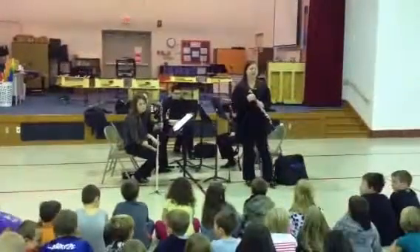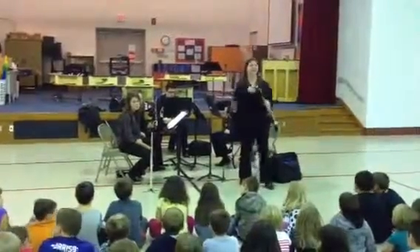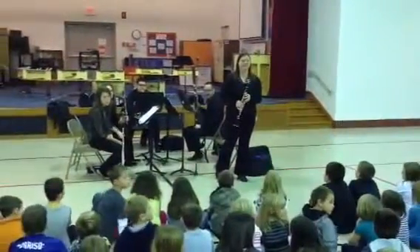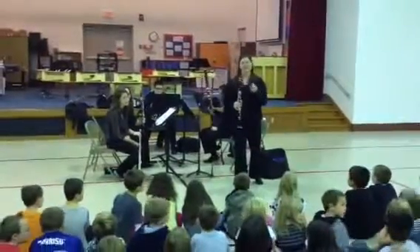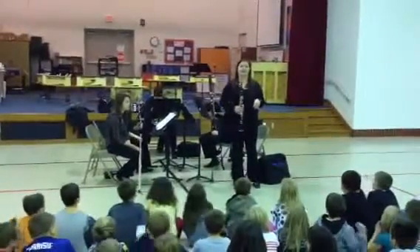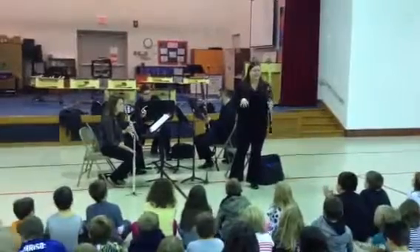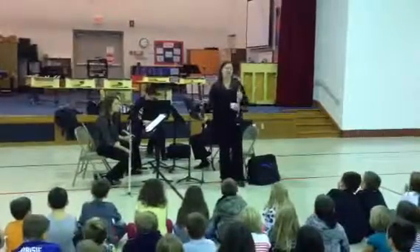It represents an animal in Peter and the Wolf. Who can tell me what animal the clarinet represents? How about you in the back? Not the wolf. A duck? Not the duck. One more guess — nope. I'll give you a hint: meow, meow. Shout it out! Good — the clarinet represents a cat. Cats are kind of sneaky, they like to stalk stuff, right? So the clarinet gets to represent that animal. I'm going to play that excerpt for you where the clarinet is representing the cat.